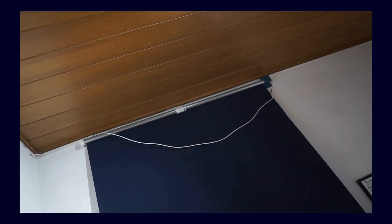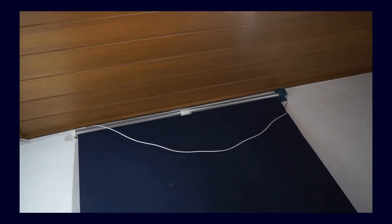Hey guys and welcome to this new video. In this video I want to talk to you about my blinds which are going to get a little update. More after the intro. Enjoy!